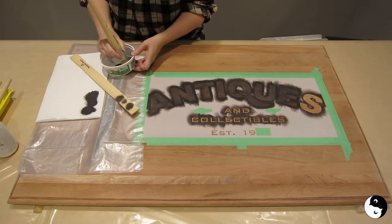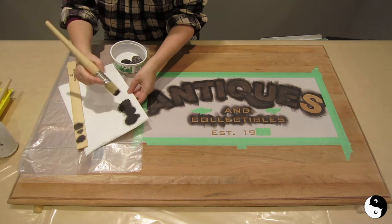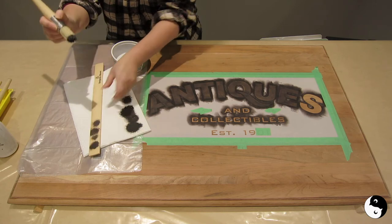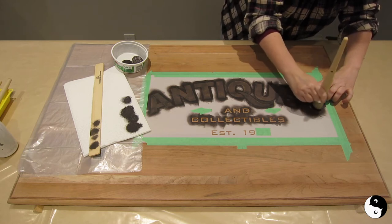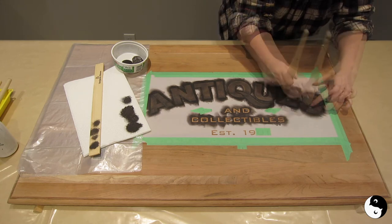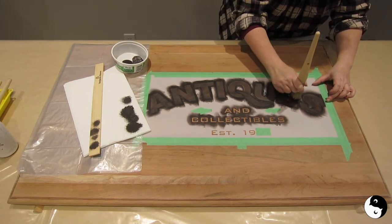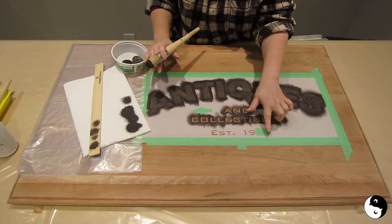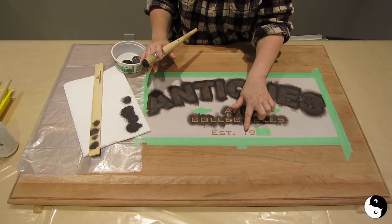Okay, last letter for antiques. I'm going to dip back into my paint, offload onto the paper towels, and check it out on the paint stick. As you're doing the S, just make sure you've got your finger on the center there so that you don't accidentally lift it. Just put some downward pressure on that, and if you see anywhere that's looking just a little bit light, you can just come back in. The top is done. I'm going to proceed to doing 'antiques collectibles' and 'established in 19...' and then at the end we're going to lift the tape and add our circa date, which is 1910.